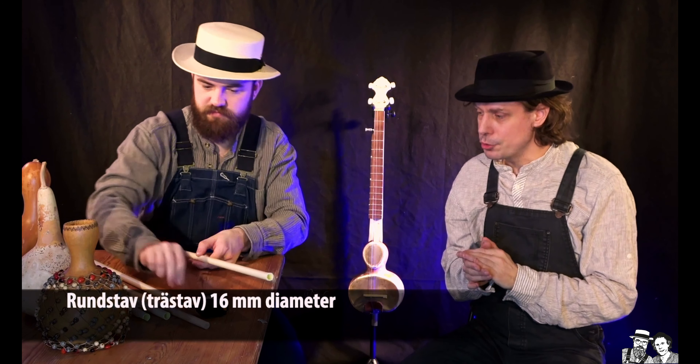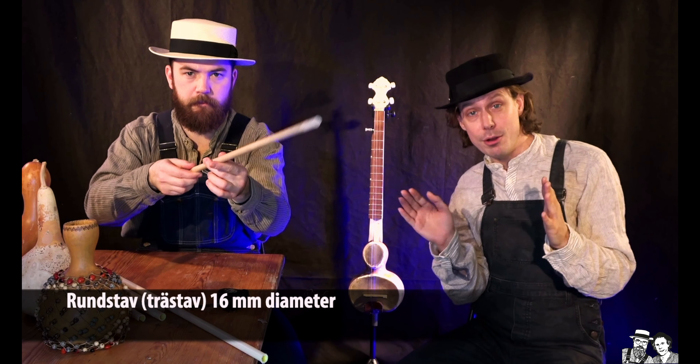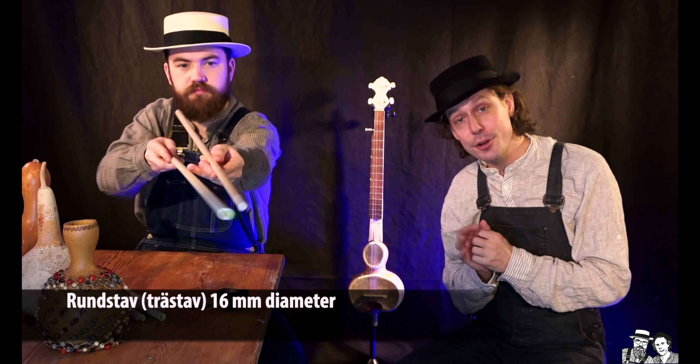Sen så behöver ni också köpa en rundstav. Det är en trästav som ska ha samma diameter som det här elröret, plaströret.